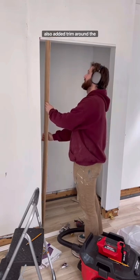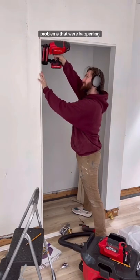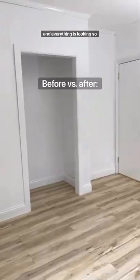Dylan also added trim around the closet to help fix all of the funky wall problems that were happening over there, and everything is looking so different already.